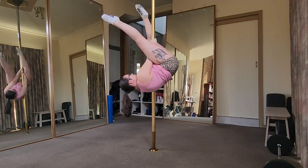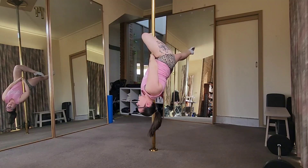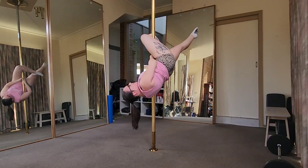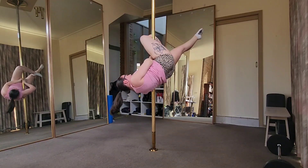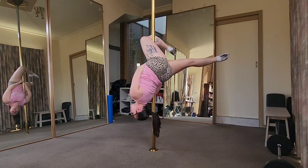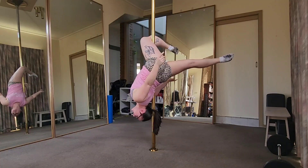Outside leg — not the inside leg. From here I'm going to crunch back up and then let myself go back down. As I go down I want to get the pole behind my shoulder so I can press my shoulder back into the pole, and I can arch and I can let go.